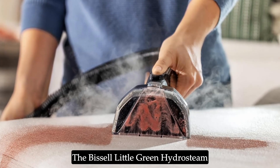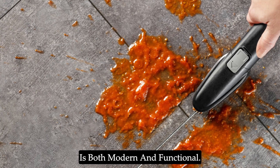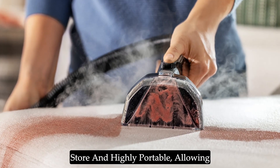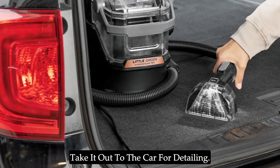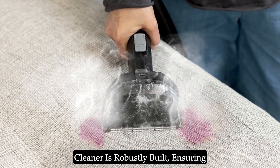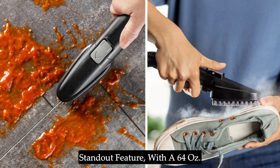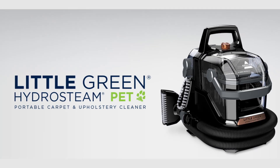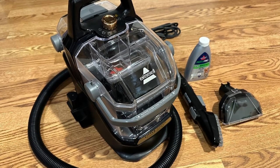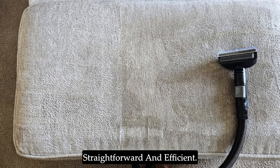The Bissell Little Green Hydrasteem Cleaner boasts a sleek black and copper design that is both modern and functional. Its compact size makes it easy to store and highly portable, allowing you to carry it around the house or take it out to the car for detailing. Despite its small footprint, the cleaner is robustly built, ensuring durability and long-lasting performance. The dual tank system is a standout feature, with a 64-oz clean tank capacity that ensures you can clean more without frequent refills.